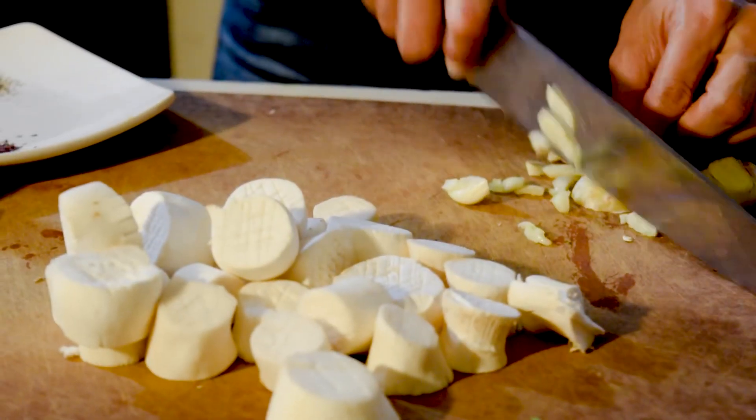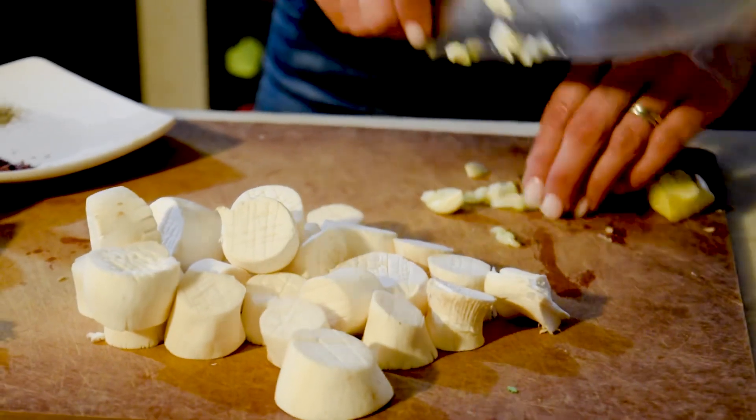I have garlic here and baby ginger here, and you can literally just mince it. It's incredible.